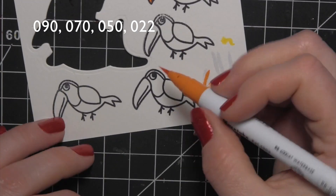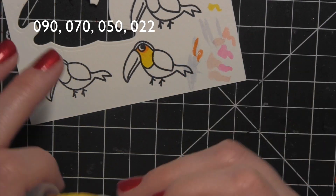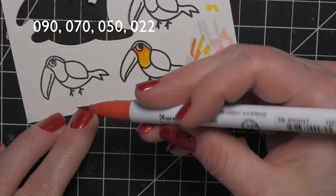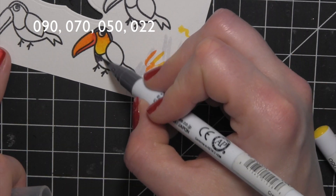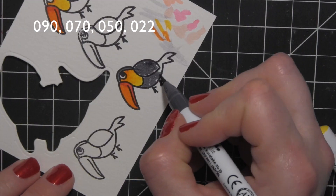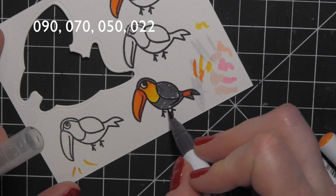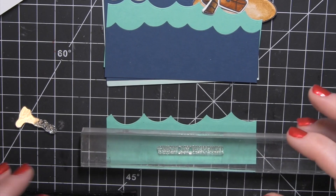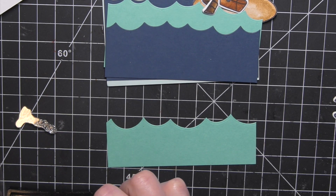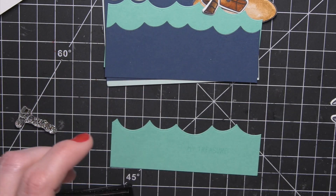My scene needed a little toucan, so I stamped and colored him in with the colors shown along the top of the screen — some bright colors and then finished with nice dark gray, simply coloring that all in. If you have the coordinating dies you can die cut him with those, but I didn't have the coordinating die. I wanted him to look like the rest of my images with that little white outline, so when I fussy cut him I left a little bit of a border. Then I die cut some waves using the Lawn Fawn wave border dies.